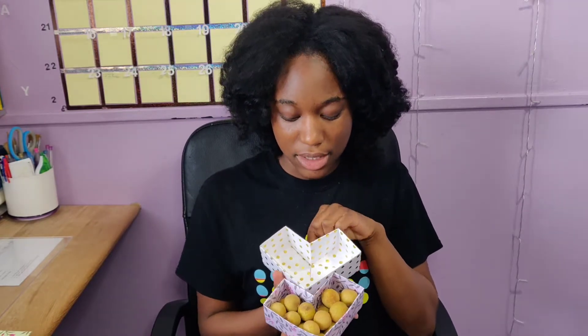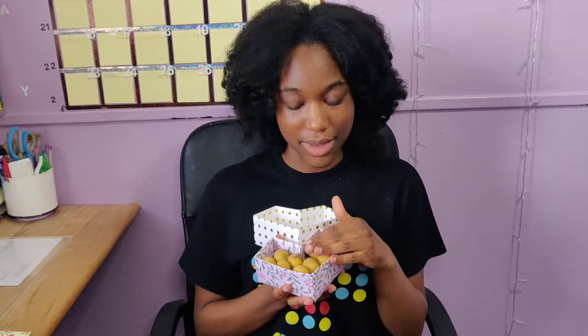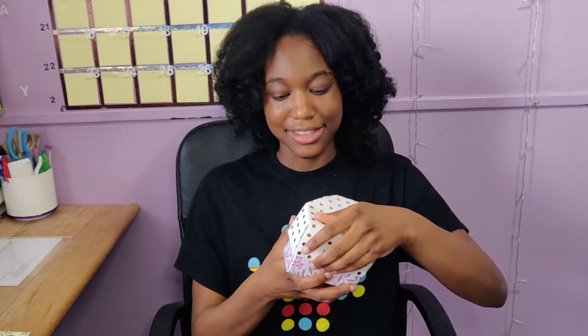This box is diamond-shaped at first and this is how you open it — it turns into a heart. You can put whatever you want in it as long as it fits. I personally put a Chinese fruit called longan inside.